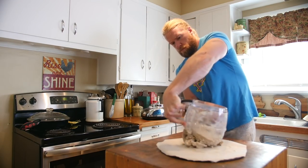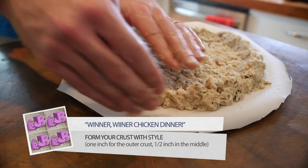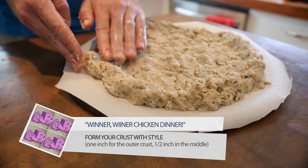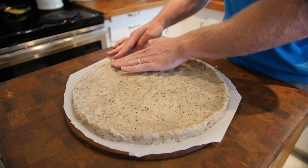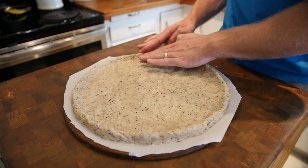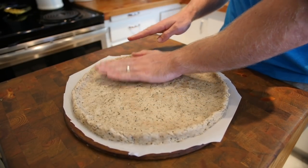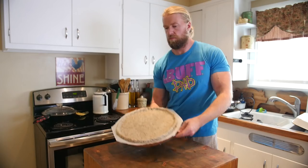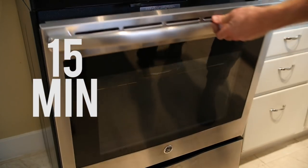Go ahead and slam your meat onto the pan and then begin pressing and forming the chicken into a round pizza shape. We like to make it just about a half an inch thick in the middle and the crust about an inch. Make sure it's all evenly distributed and there's no holes anywhere in the crust. When you're all finished forming the crust, go ahead and stick it in your oven for 15 minutes.